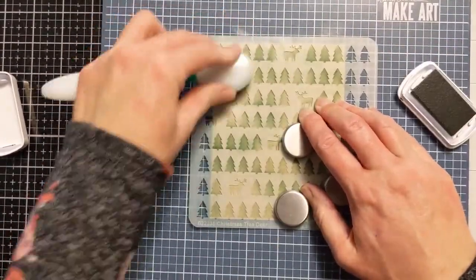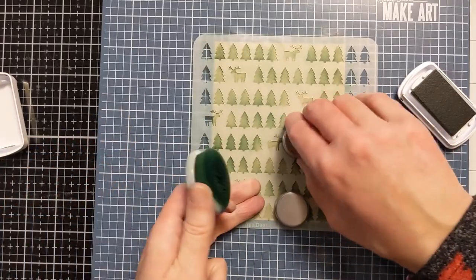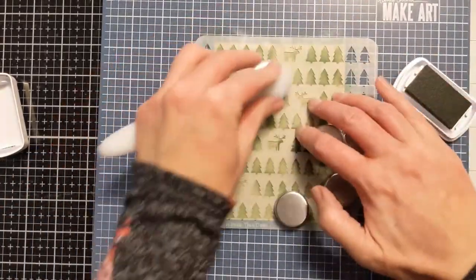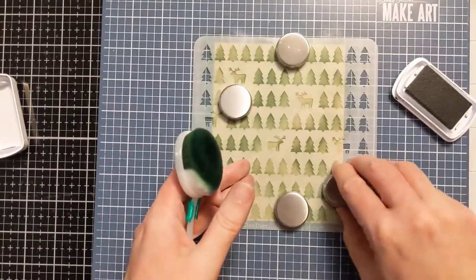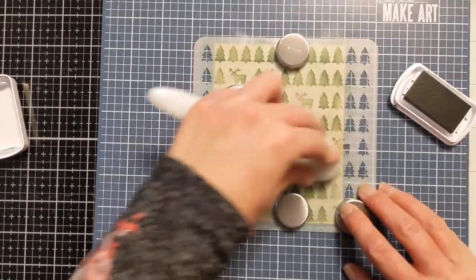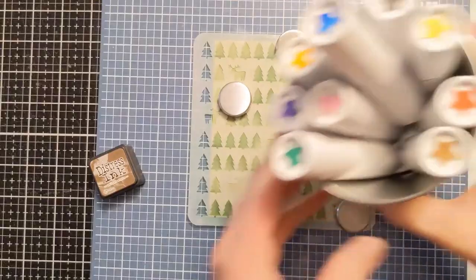I don't know the exact weight, but if I had to guess I'd say around 100 pound cardstock. I used my very last page of it for these two cards, so I might have to order more — but I thought this looked really cool on a craft sort of color paper, and I just love this design.